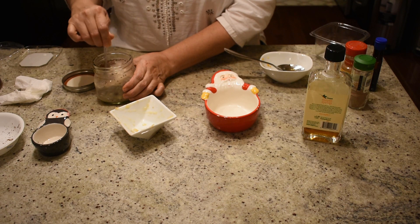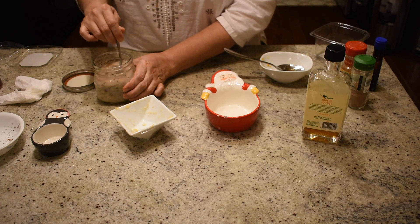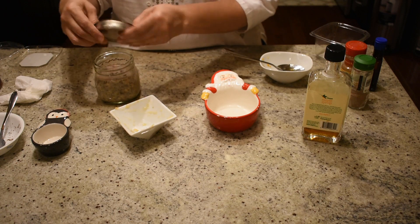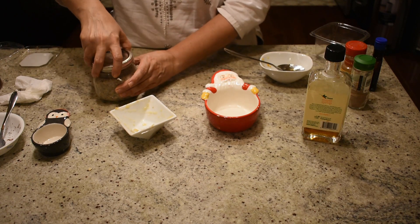Our overnight oats breakfast is going to be ready overnight. In the morning we will top it up with some more nuts and serve it. Pour it into a tight container.